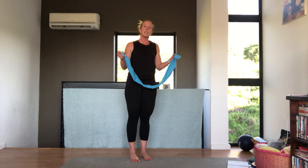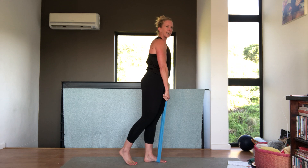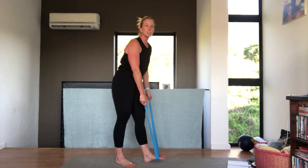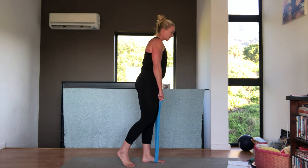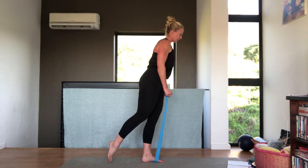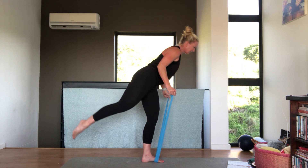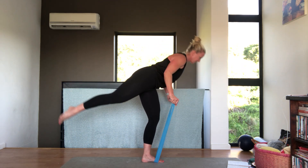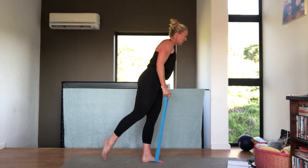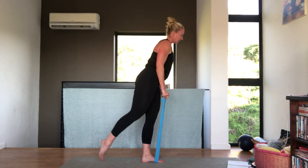Keep holding the band. You can use weights or your band depending on the resistance. You're going to stand on one foot and we're going to do a single leg deadlift. As we go down, take the arms up, and down. Let's go for ten: tummy in, arms up, and down. Breathe out as you bring forward, hinge up. Tummy in all the time to help you balance. Five, four, three, two, one. Very nice.